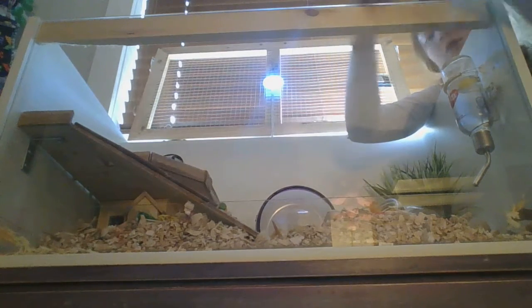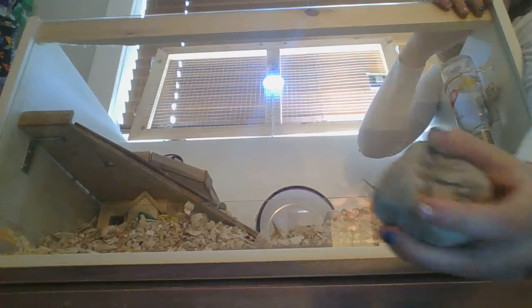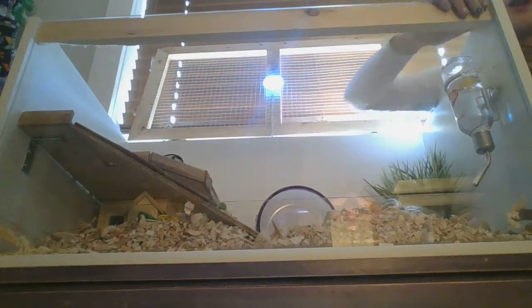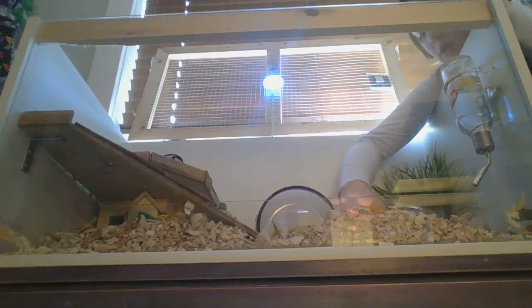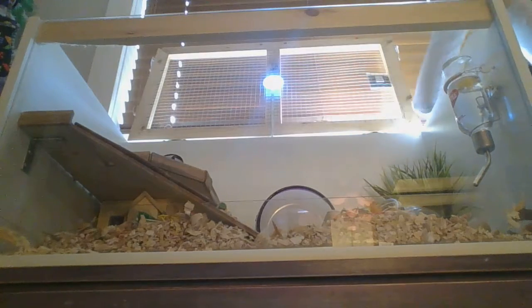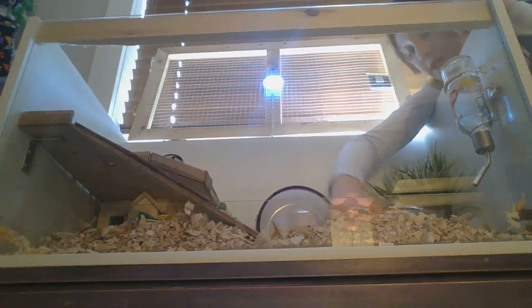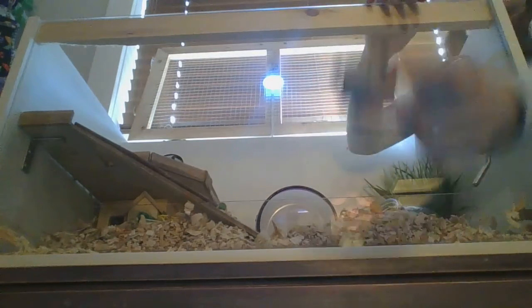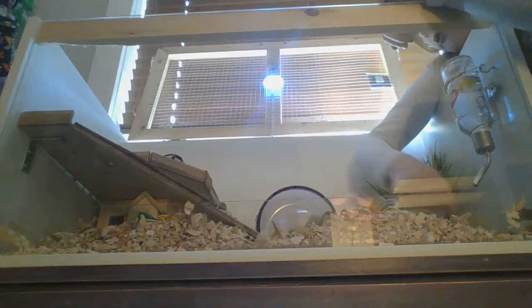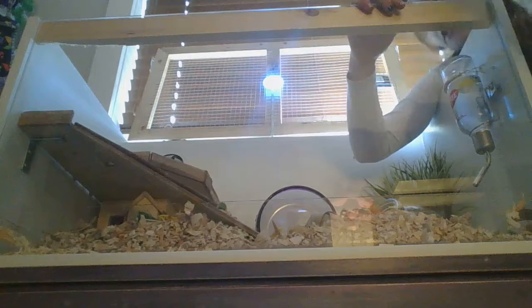We found some rocks from outside and we boiled them to sanitize them. We sprayed hamster cleaner on them so it would make a sink. I made these things and he took them apart already — and he wears these as melts sometimes.